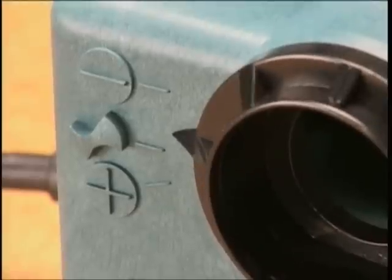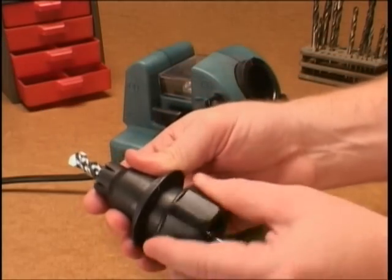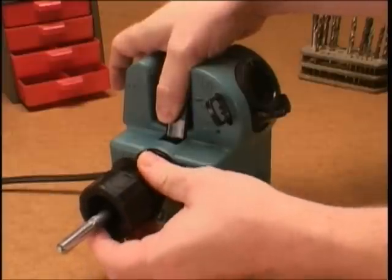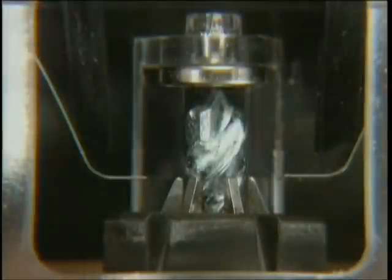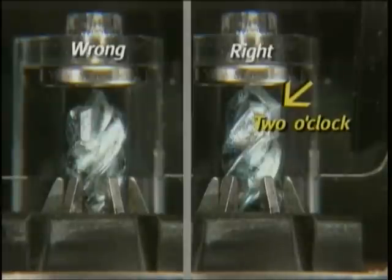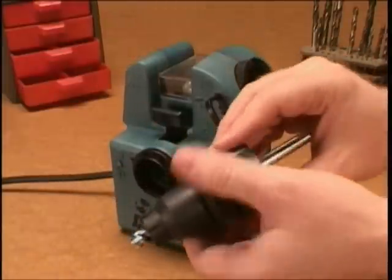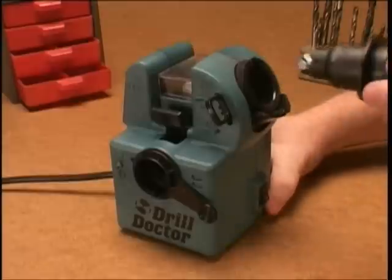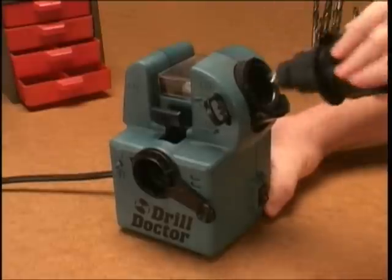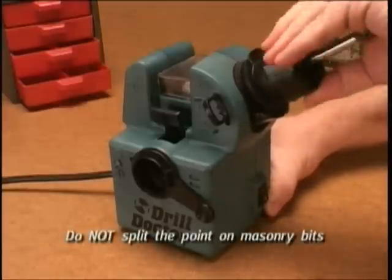To sharpen masonry bits, set the alignment handle to the negative sign. Insert your masonry bit in the chuck in the same manner as other bits. Hold the alignment button down and insert the chuck into the alignment port — do not release the alignment button. Instead, rotate the bit to the 2 o'clock position. Hold onto the chuck while tightening the knob, then remove the chuck. Remember to tighten the chuck once more to hold the drill bit securely while sharpening. Now sharpen the masonry bit — start with four half turns, inspect the bit, then add turns as needed. Remember, do not split the point on masonry bits.